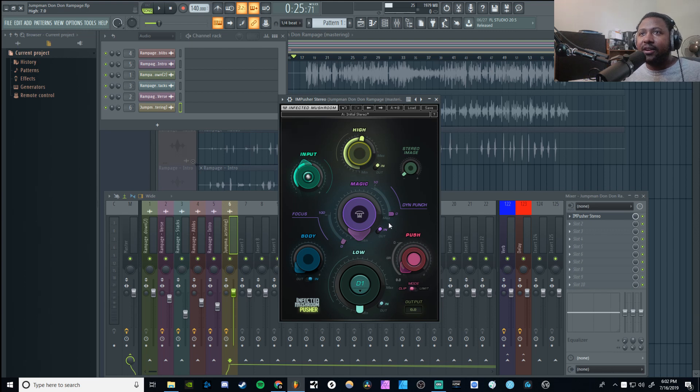Now let's go to the magic section, which is more focused on the mid range. You've got the focus, which covers where the vocals sit, and the dynamic punches, giving a little bit of multi-band compression in the magic section. You just determine how much you want.